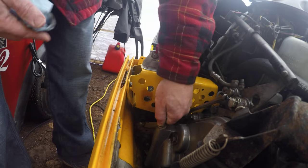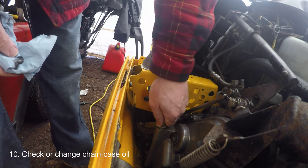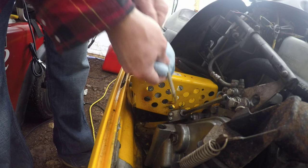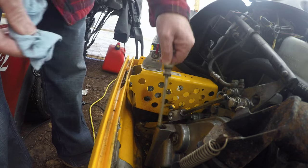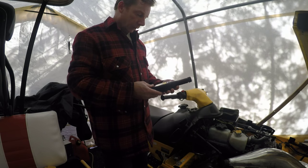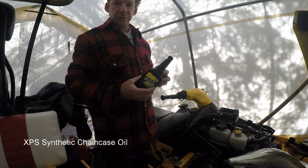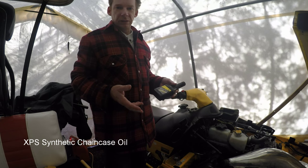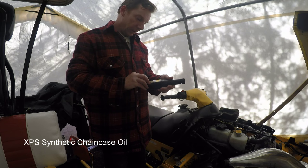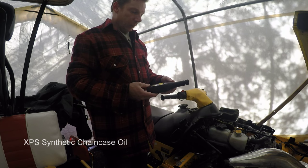We're going to check the chain case oil. I've done another video on changing it — I don't think it needs to be done every year, maybe every other year, but you certainly want to check it. There's a lot of discussion online about what the right oil is to use. I do use the XPS chain case oil — the one recommended by the sled manufacturer. Of course the manufacturer wants you to use their brand, and it is a little more expensive, but you're not talking hundreds of dollars for chain case oil.